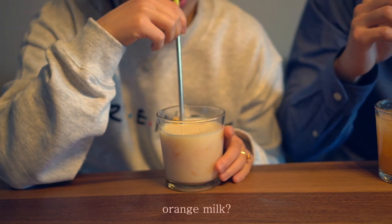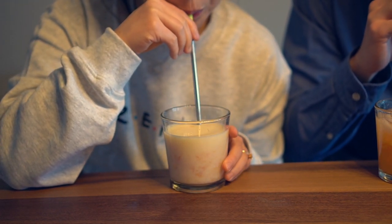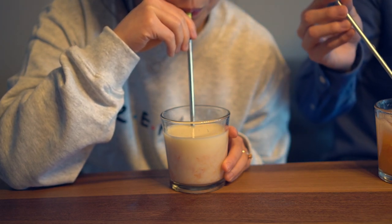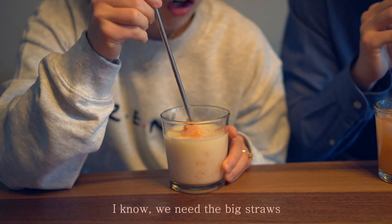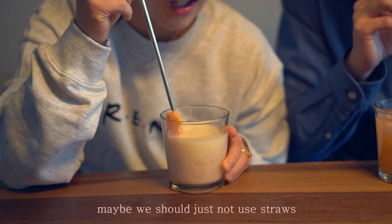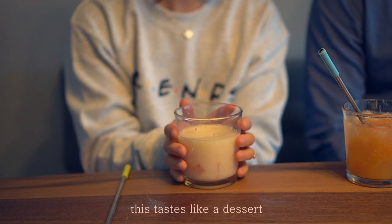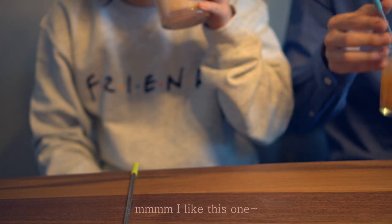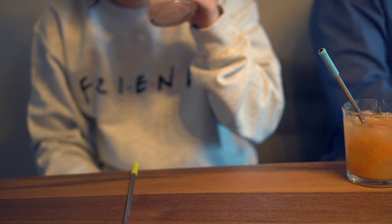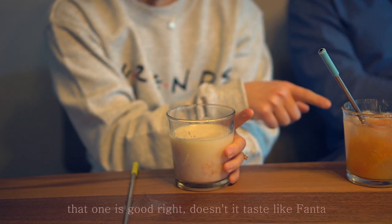Orange milk. It's getting stuck in it — I know we need the big straws. Maybe we should just not use straws. This tastes like a dessert. I like this one. It's good, I like it. It tastes like Fanta, I like Fanta.